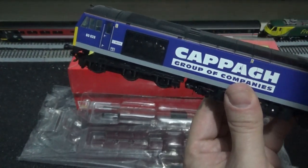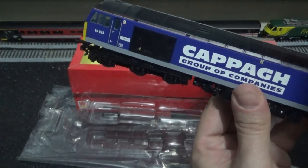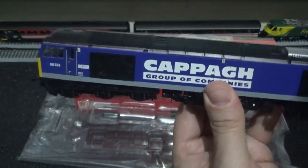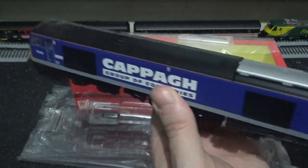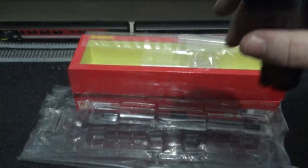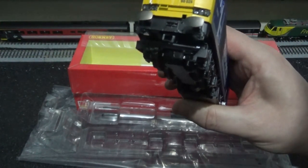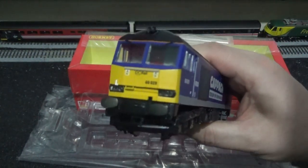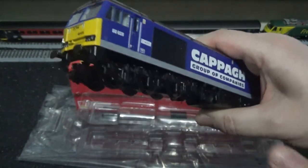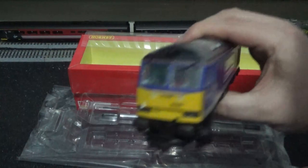Nice amount of weight. The body is just clipped onto the chassis — six clips in total, three on each side. Just pull it outwards and lift the body off. Fitting the decoder is very easy and I have done a tutorial on this already — please check my older videos. We have sprung buffers, and a bit of Tamiya flat black paint will definitely take care of making them look more realistic.